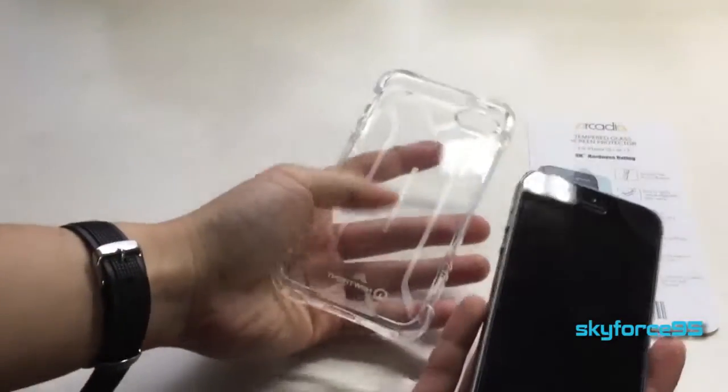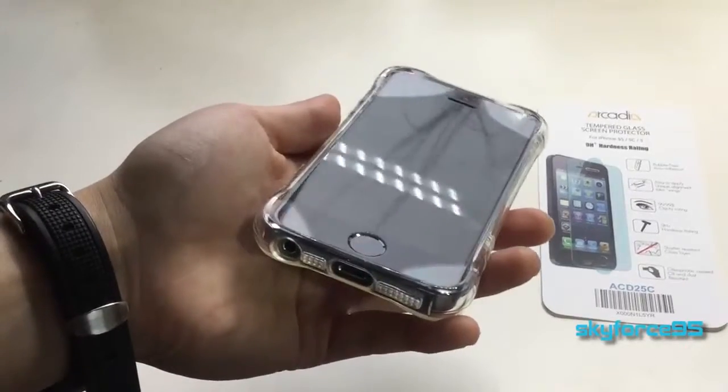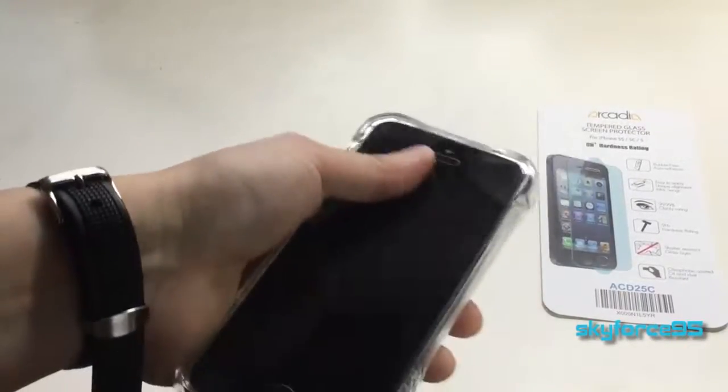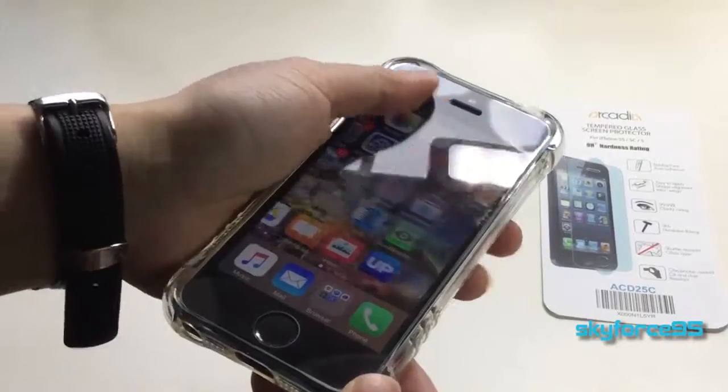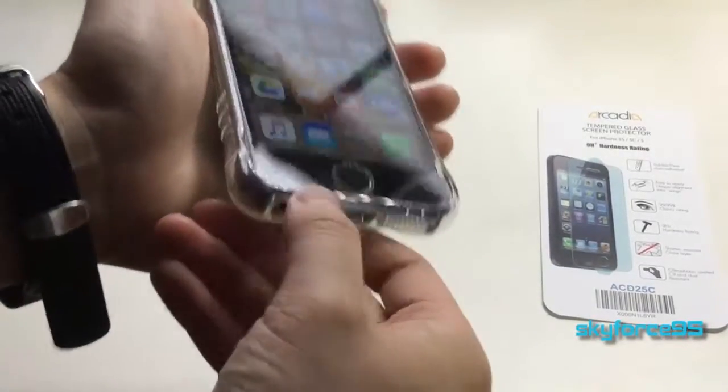Because it's thicker, this protector doesn't tend to fit in tight-fitting cases, like the one I have here, which is unfortunately why I'm probably not going to use this screen protector once I finish this review.